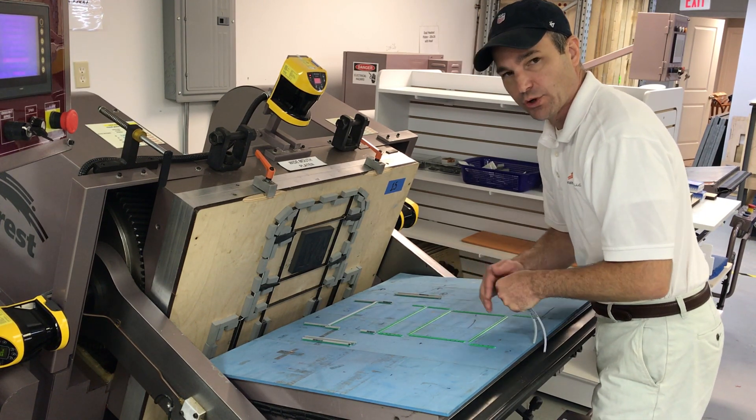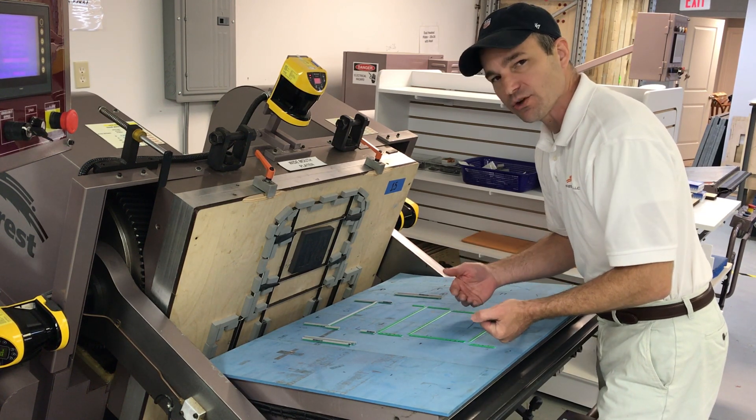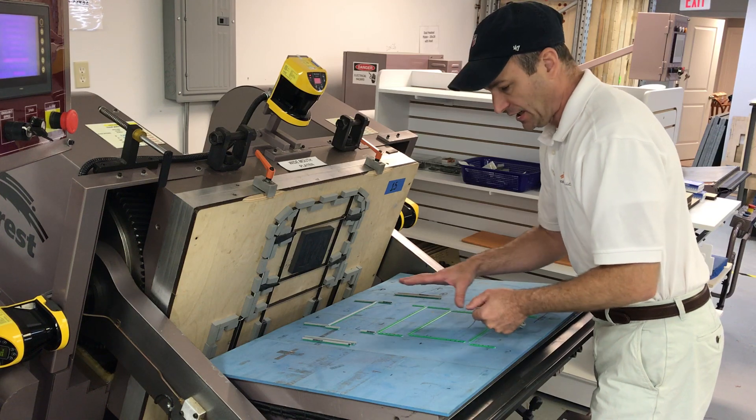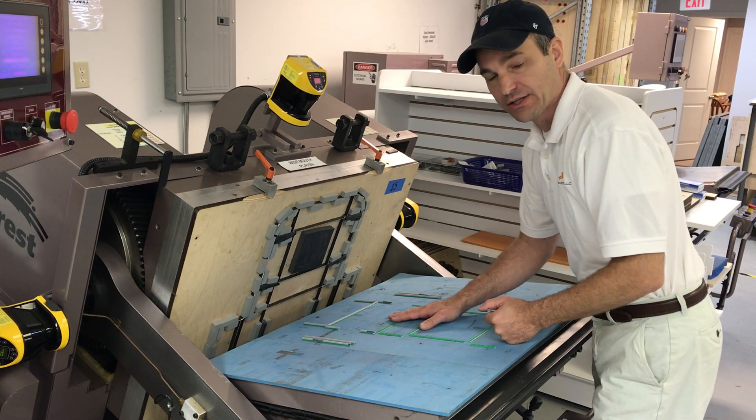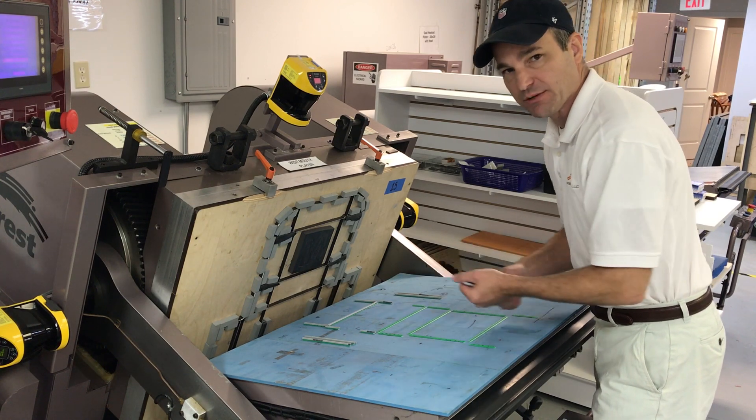It's best of both worlds. You can still use the serrated blade, which reduces tonnage and eliminates make-ready, while also maintaining your crease by putting the creeson matrix on the die cut pad. Stay tuned as we watch future videos as we proceed with die cut.